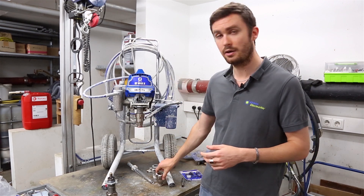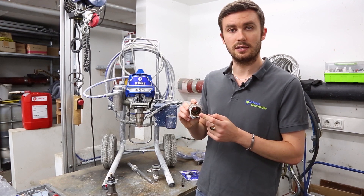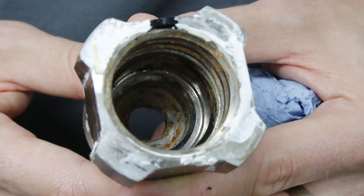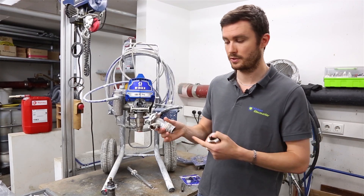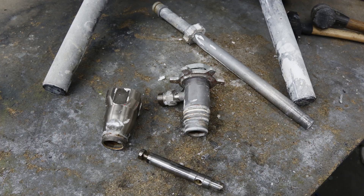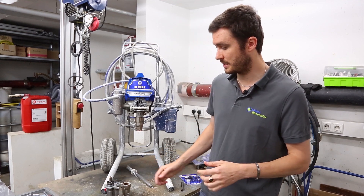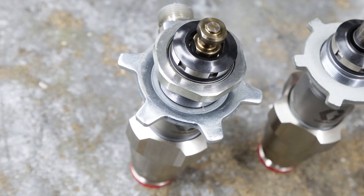But in this case, like today, we had a customer with this pump and we could see that the inside of these pieces was completely rusted and damaged, and the inside of the cylinder is also worn out. So if we just changed the seals, we would probably have the same issues again very soon. In this case it makes much more sense to just replace the complete pump with the Pro Connect.